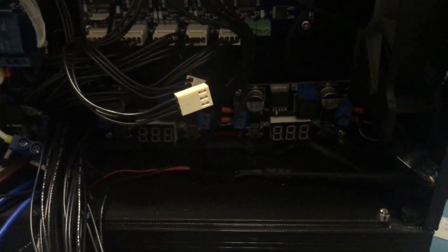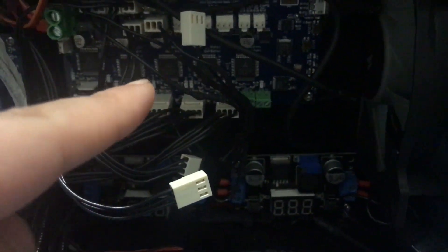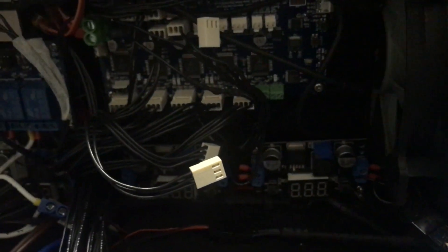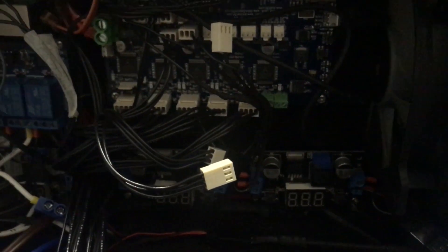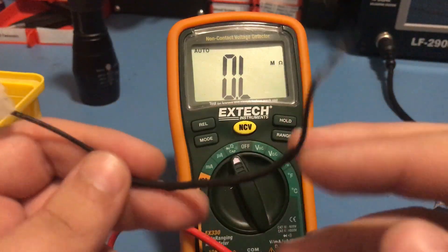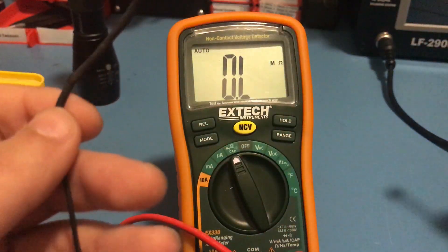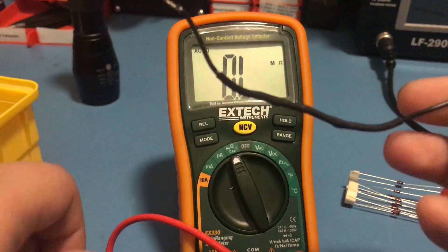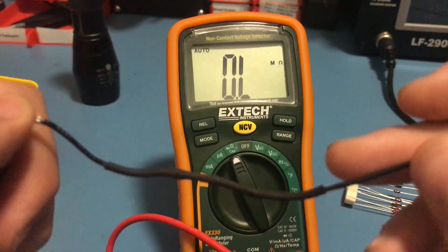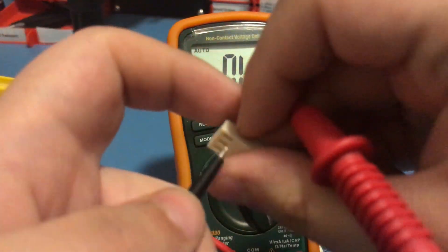At this point the only possible thing is that either the Duet WiFi is broken, or the diode on this wire - which is supposed to protect the Duet from the 24 volts - is faulty. Since the Duet is a pretty high-end quality board, I'm assuming the diode in there is the issue. And if that's the case, it should be pretty easy to fix. So let's see.